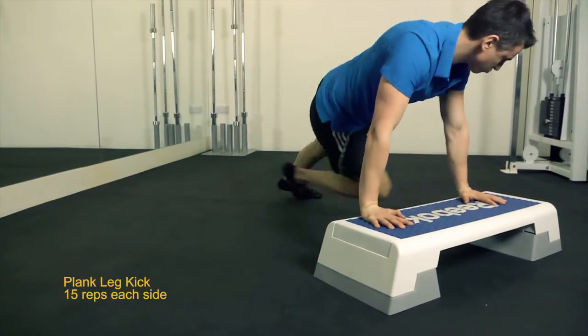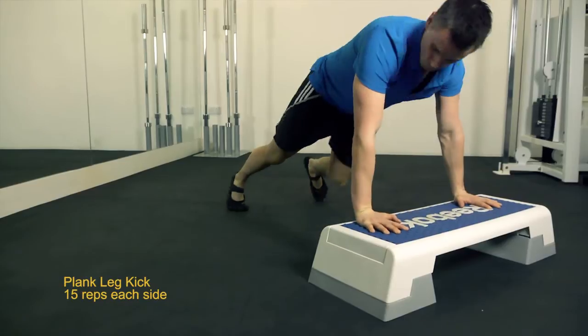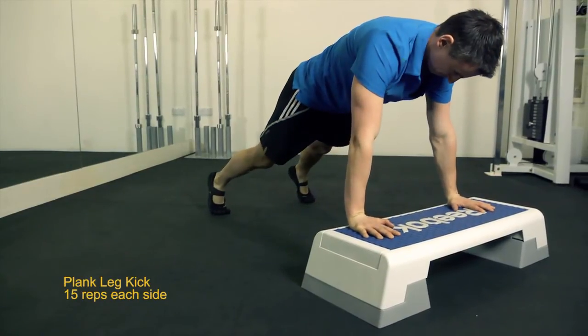Then finish with a dynamic plank leg twist. This last one is an explosive movement, so finish strong.